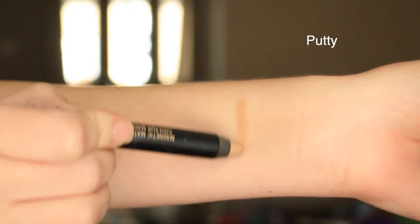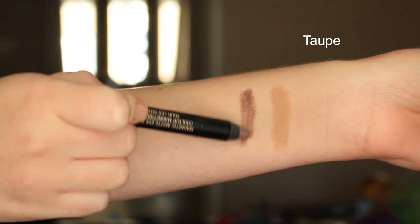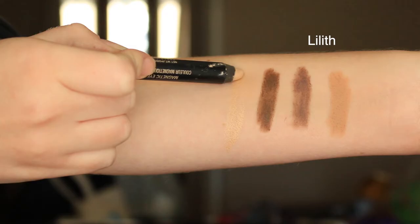I actually bought this set — it's the Nudestix Artist Box, and it comes with six of these, so I have plenty of colors to swatch for you. Both the Luminous and the Magnetic Matte retail for $26, and you get 0.1 ounces. That's actually a decent amount of product for a stick. There are around 22 shades, and I really like that there are so many color options compared to other cream eyeshadows that only come out with about five shades.